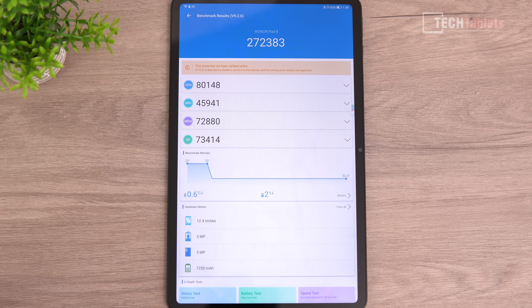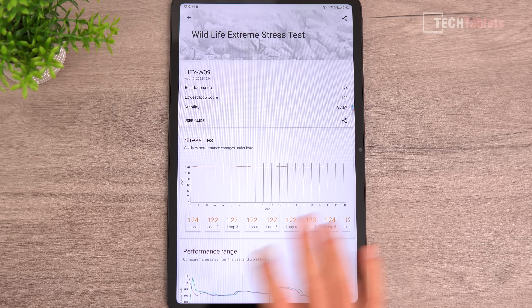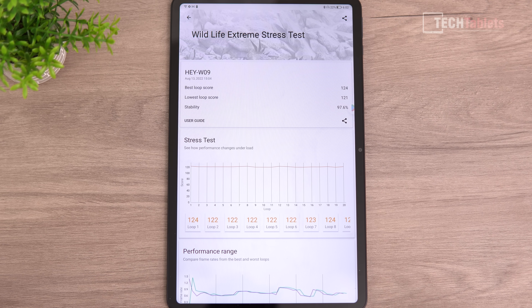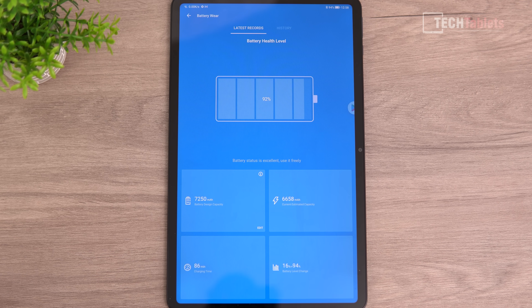The Dimensity 700 would offer better GPU performance for gaming. However, the Snapdragon 680, while low-powered, basically does not throttle at all. The Wildlife Extreme throttling test shows less than 3% drop, so you can push it hard without thermal throttling. Charge time is 86 minutes with 22.5 watts for the 7,250 mAh battery, which isn't amazing but is acceptable for an affordable tablet.